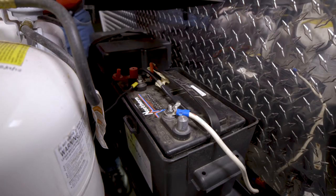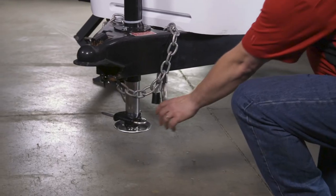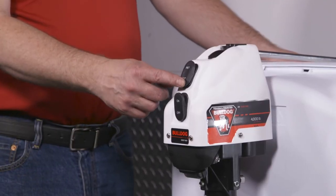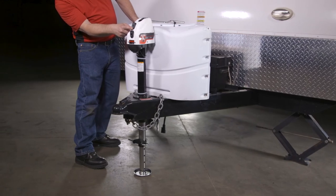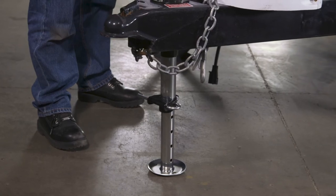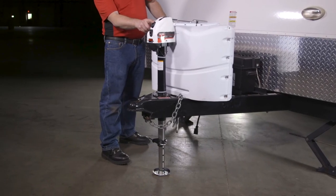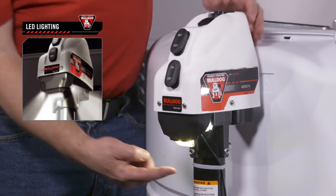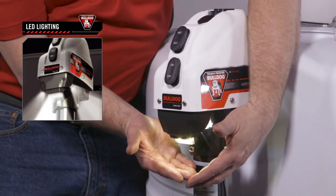The assembly and installation of the Bulldog 4K Powered A-Frame Jack is now complete, and we can check for proper function. On the jack, press the switch marked EXT for extending the jack, and RET for retracting the jack. The jack leg should raise or lower the trailer depending on which function is chosen. The LED light switch should also be checked for function. All three LED lights on the jack will come on with the switch.